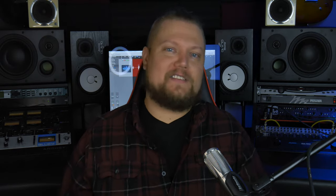The big selling point is that it has the same converters and preamps as many of their high-end products. So with the Zen Go, you can have studio-grade conversion at a home studio price. If you want even more I/O, you can check out the Zen Go's big brother, the Zen Tour, but that'll run you a cool two grand. So the Zen Go is definitely a better option for most people trying to make home recordings.